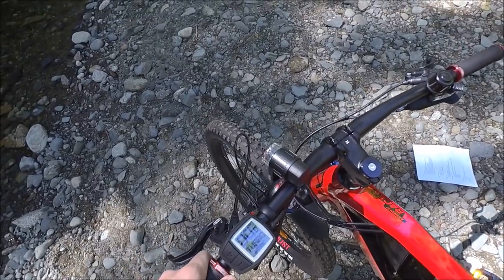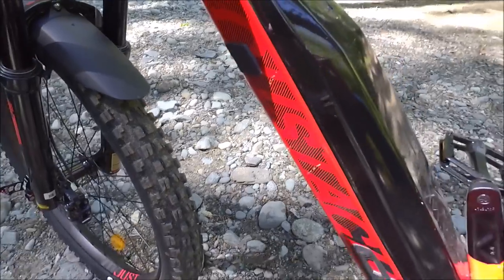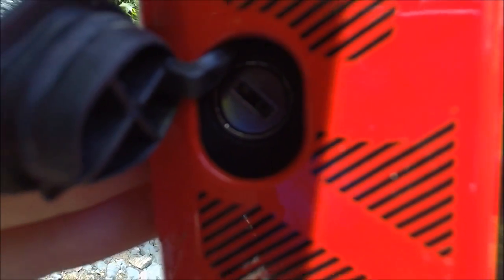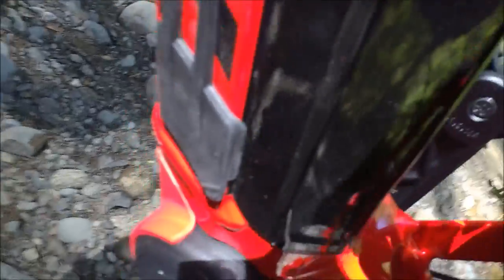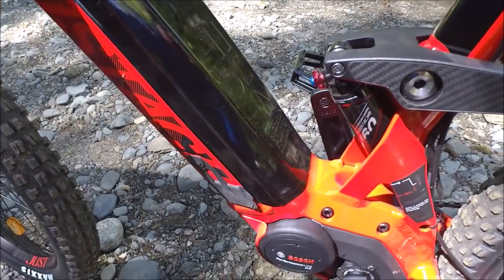If you don't want to work hard up the hill, just boost it to Turbo for 300% regardless of pedaling effort. There's also a cover for the key slot on a leash so you won't lose it — just press on and it's sealed. The charging port also has a cover on a leash. You can remove the battery and charge it inside if you wish. It comes with a 4-amp charger so it charges up nice and fast.